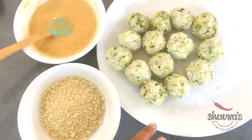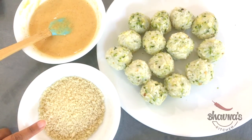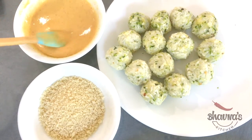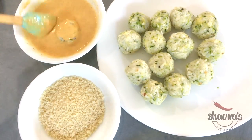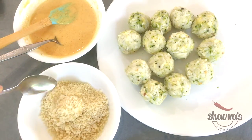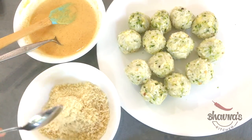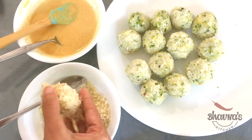Here I have all the balls ready — the zucchini rice and cheese balls, the batter, and here I have panko breadcrumbs. You can use your favorite, whether gluten-free or however you want to make this recipe. First, take one ball at a time, roll it into the batter, and then into the breadcrumbs.